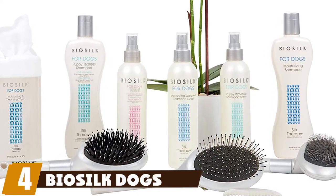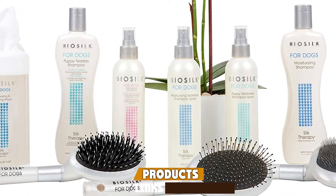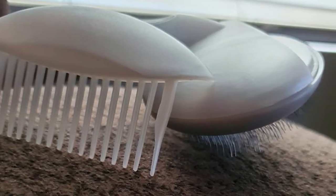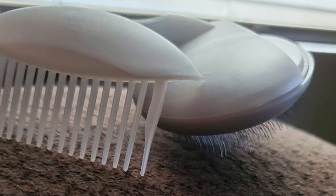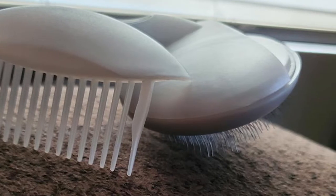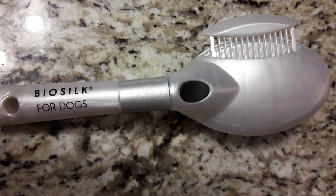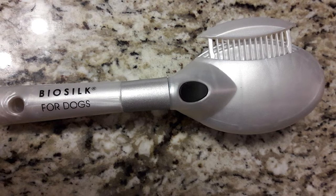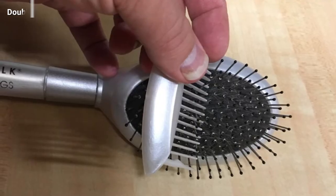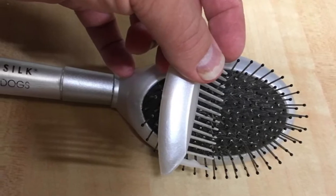Next, at number four, we have the BioSilk dog brush. Grooming tools for your furry friend can get expensive, but the BioSilk dog brush is on the low side of the price spectrum and is very affordable on any budget. Even better, it's two brushes in one — one side has a pin-style brush great for removing loose hair, and the other side features standard bristles great for brushing out short hair. Our dogs loved the feel of the pins as they worked out tangles and knots in their fur.